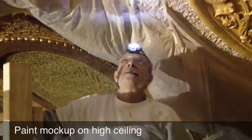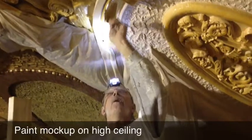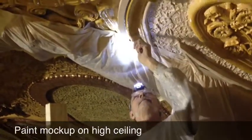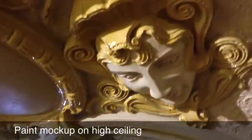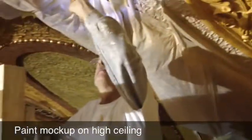Today I'm putting on sizing — it's kind of like a glue — and I'm getting it ready. Tomorrow morning I'm going to put on some aluminum leaf, and that's it for today. Well, thanks a lot Steve. We'll come up and visit you tomorrow and see what the aluminum leaf looks like.